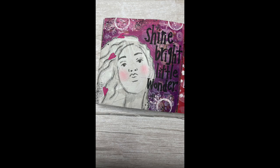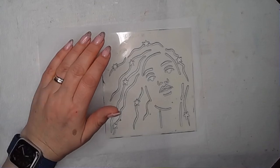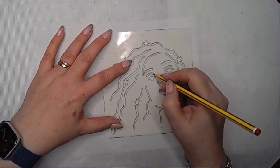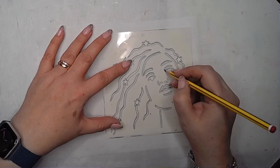Hi everybody, it's Clare back with another Art Journal video. In this one I am asking some 'what if' questions. I wanted to use my new Astra stencil and see if I could create a collage paper with it in a slightly different way.